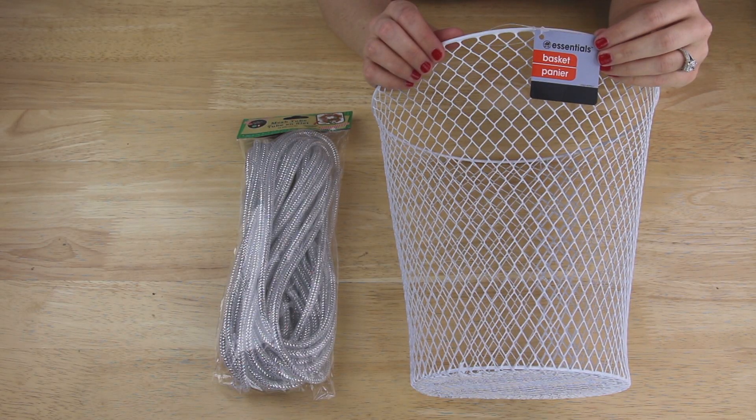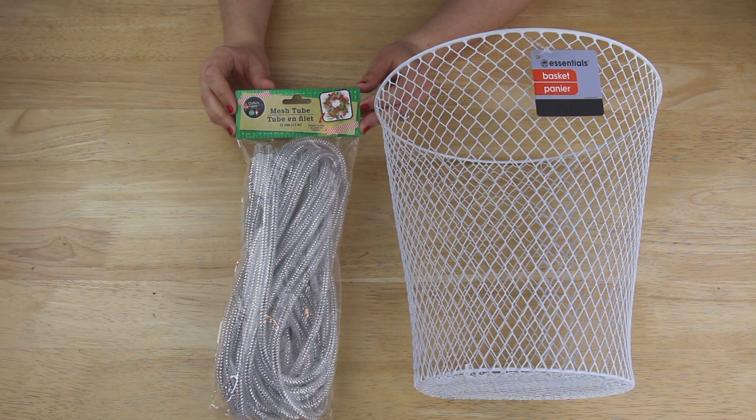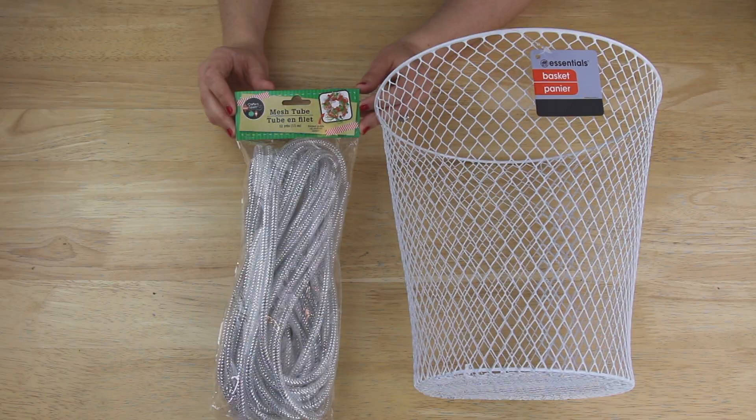I'm starting out with this wire basket that I found with all the organizational bins at my Dollar Tree, and this mesh tube in silver that I picked up in the seasonal section around Christmas time. Dollar Tree does carry this throughout the year, just in different colors depending on the season.